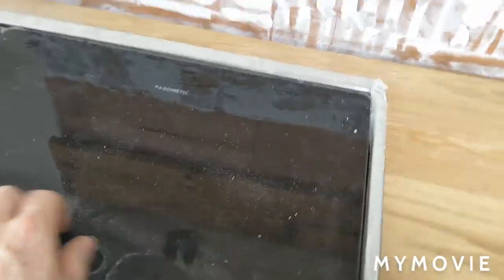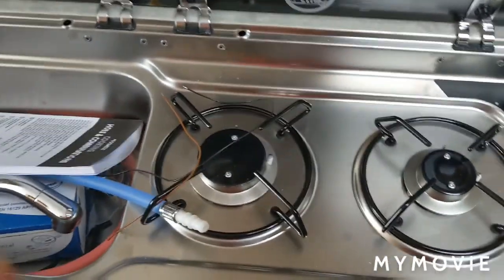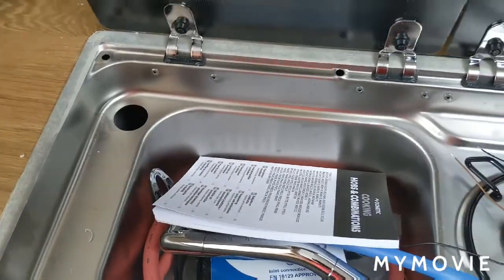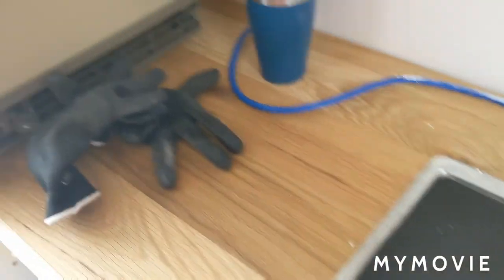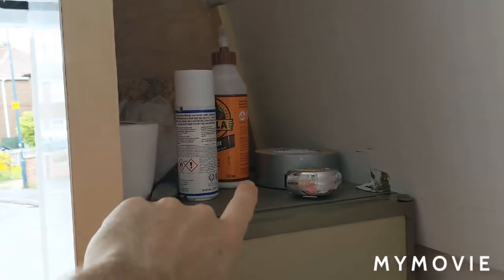Onto the hob — bit of a whistle stop to this because I need to crack on. Two burners and the sink in there, and then that all nicely compacts away. Worktop all the way through there and then into the fridge here. Gonna be some storage up there with a vent in it.